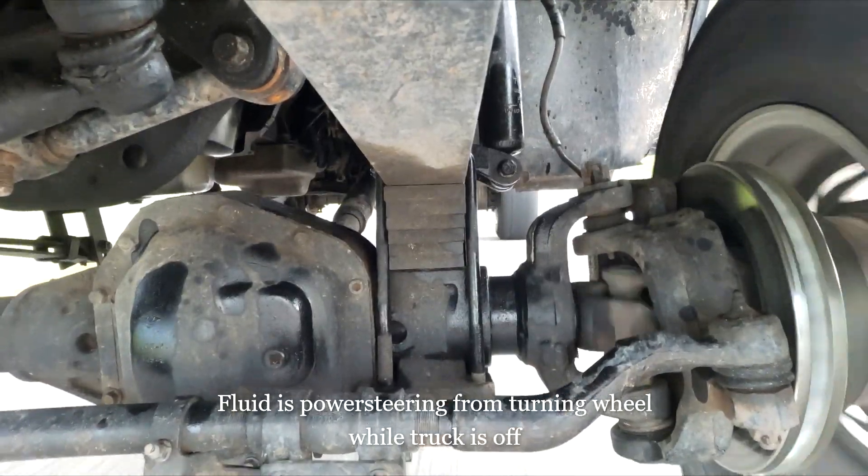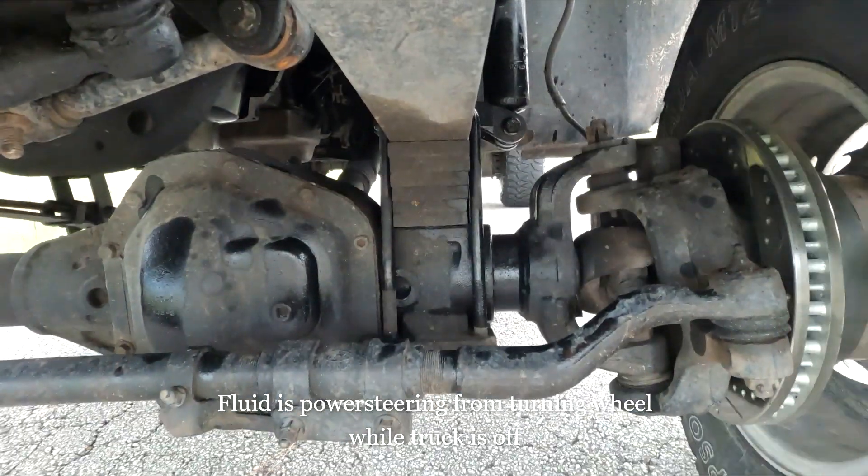We're back on the test road and we're going to accelerate to 40 miles per hour with the drilled and slotted rotors and ceramic brake pads and see how they compare to the stock ones. Coming up on it — there's 40. That's a lot better. I read online that some of these rotors supposedly come warped out of the box, but I have a hard time believing that — mine don't have any warpage whatsoever.